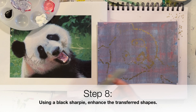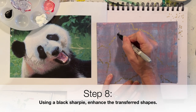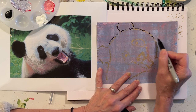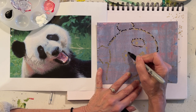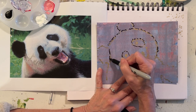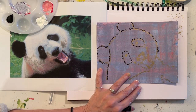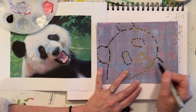I'm going to start by taking my Sharpie and enhancing the transferred lines. On the outside of that transferred line, the Sharpie is going to help me get some more defined edges. Again, if it's a furry edge versus a smooth edge, it helps to have your line represent the texture and quality of that edge. I just keep looking back to make sure that I'm getting a similar line quality to what I see.